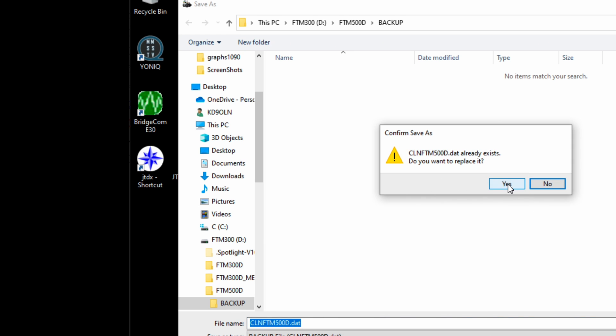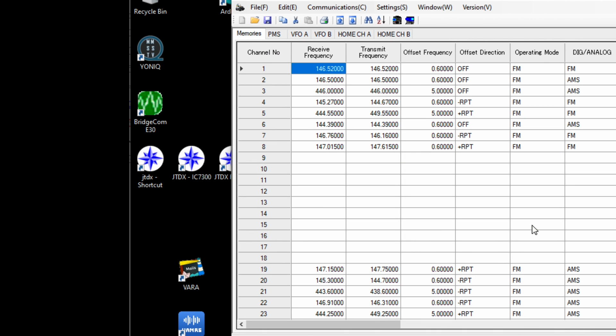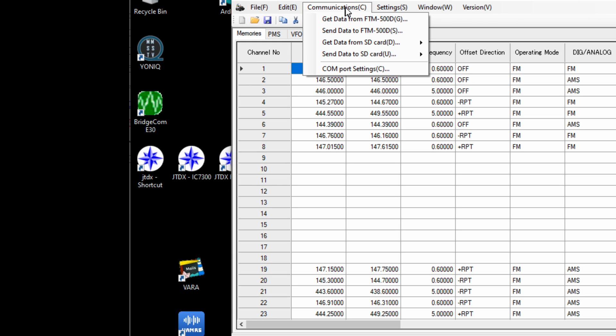Once you hit Save, it's going to say that file is already there — do you want to overwrite it? You tell it yes, click OK. Now the backup is complete onto the FTM 500 folder on the SD card, and we can go back into the car and import it in.